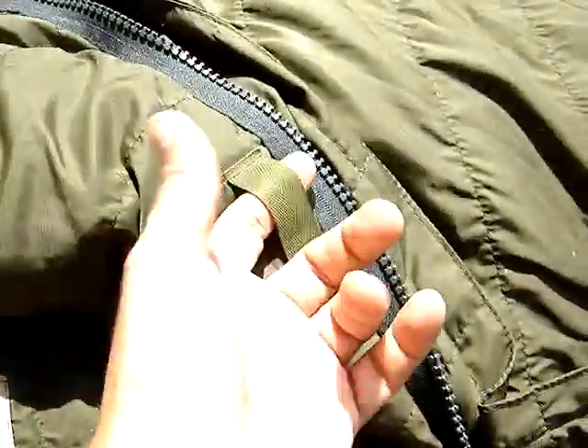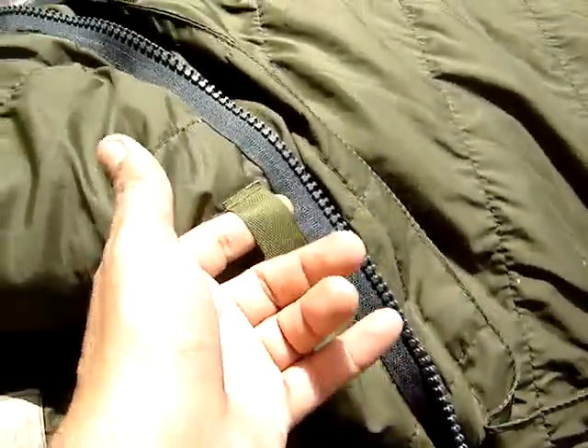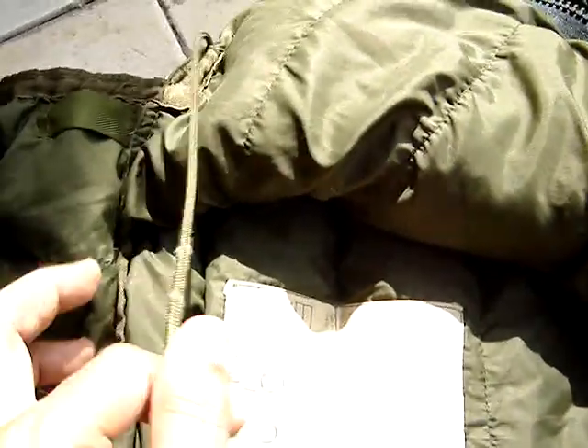These little straps are to put in a liner. It has straps to tighten up. It rolls up into a little ball and goes into this right here. And this is the headroom.